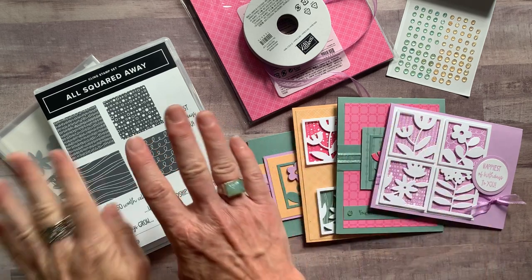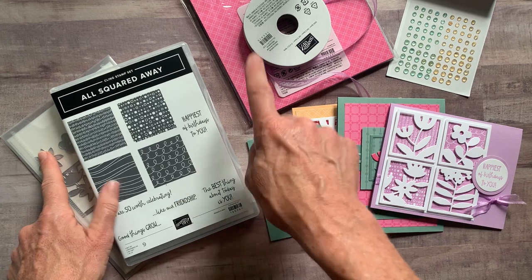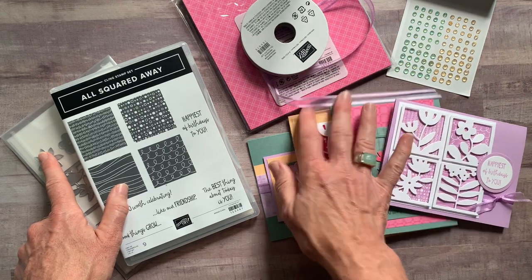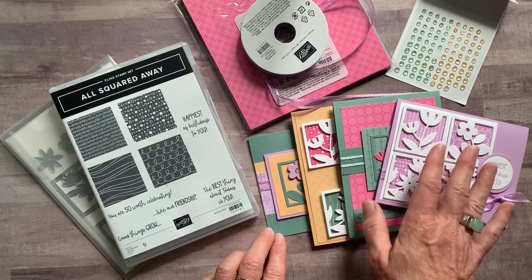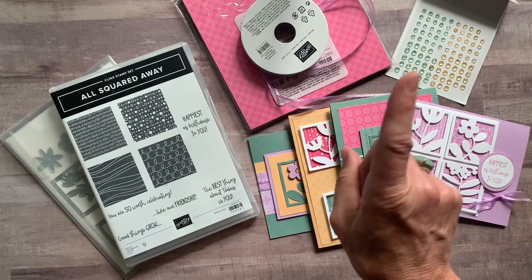Option number one includes the bundle — the All Squared Away stamp set and then the dies — a full package of the Designer Series paper. You actually get the Fresh Freesia ribbon for free in option number one, and the full package of the Genial Gems, plus all the parts and pieces to make eight cards — two of each of those four cards — and the PDF tutorial. Option number one is $86.